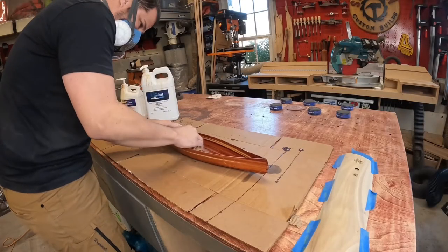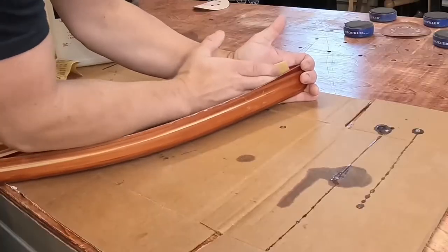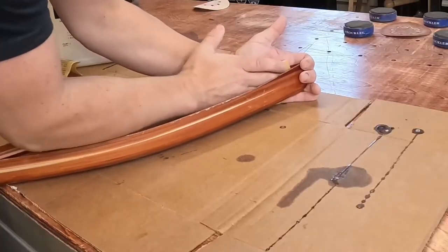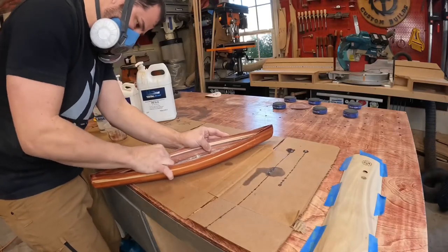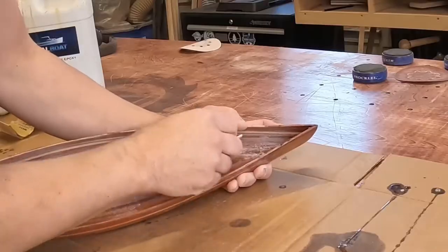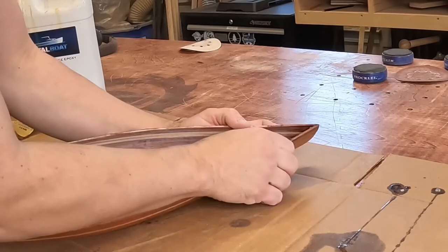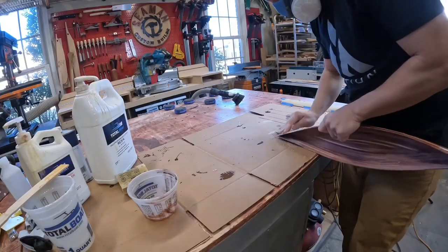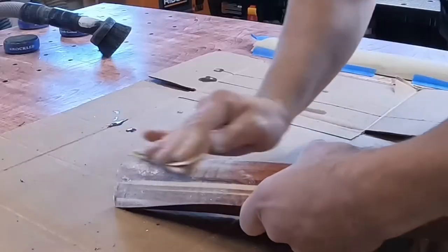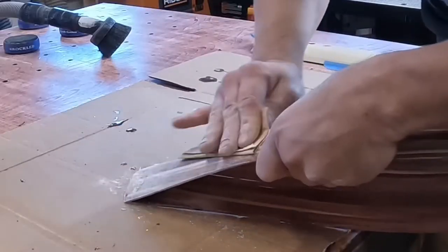Before I could add the logo, I needed to prep the epoxy I applied the last few weeks. This gives the new epoxy something to adhere to and also smooths out any imperfections or air pockets that might have been in those coats. This was one of the steps that definitely was a lot easier on the mini canoe versus the full size — it only took maybe 20 minutes instead of a couple days.